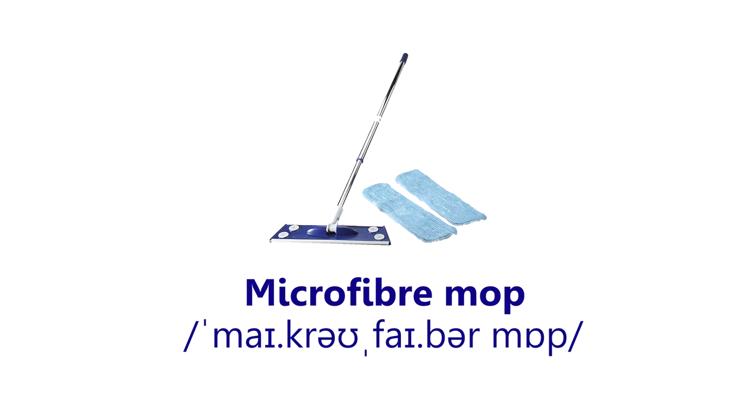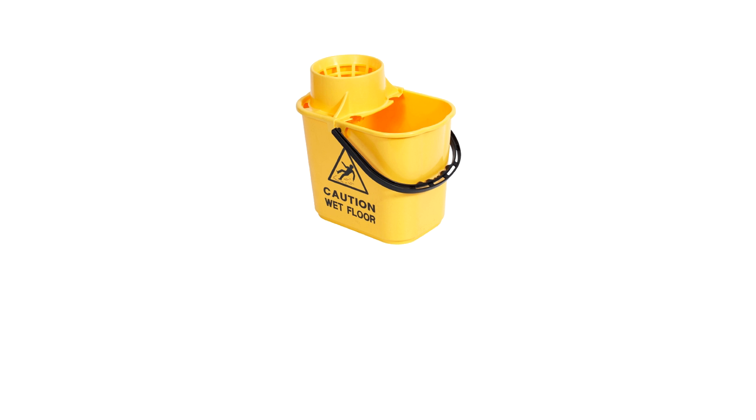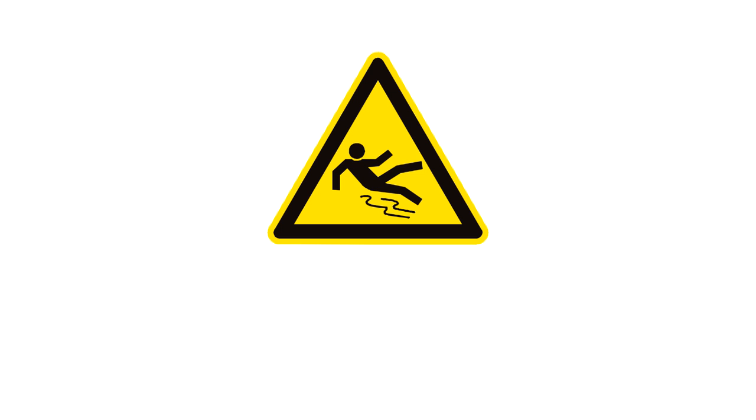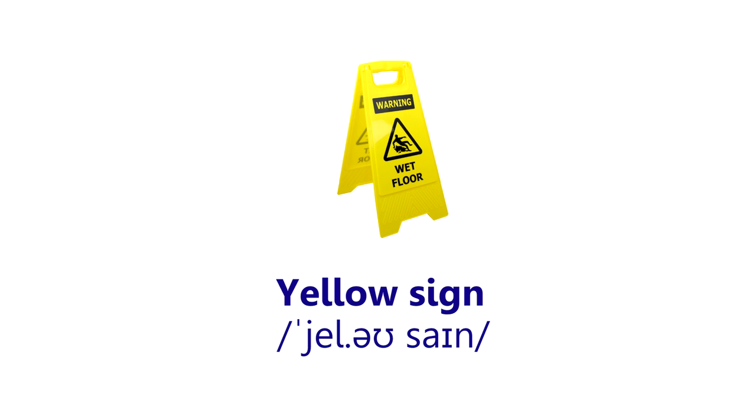Microfiber mop. Squeegee mop. Bucket. Ringer. Slippery. Yellow sign.